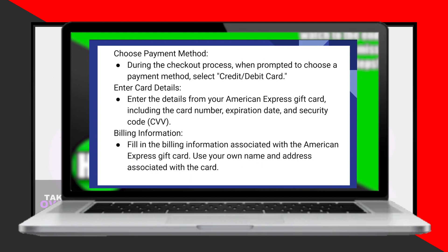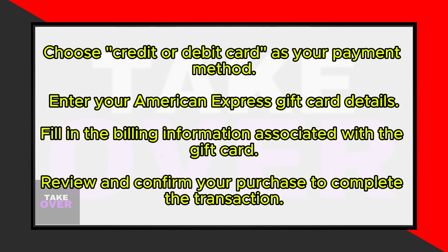Here, choose the payment method as credit or debit card. Now, enter the details from your American Express gift card, including the card number, expiration date, and security code. Don't forget to input the billing information associated with the gift card, using your name and address linked to the card.